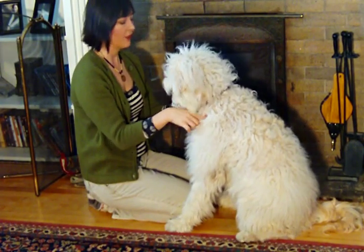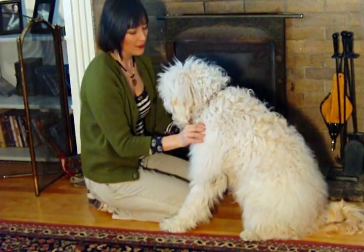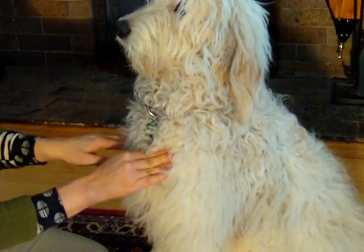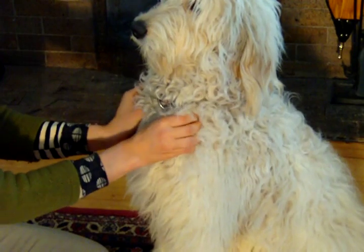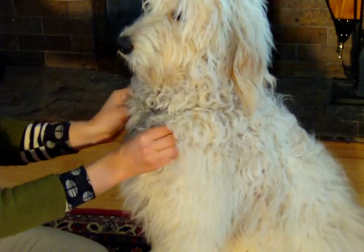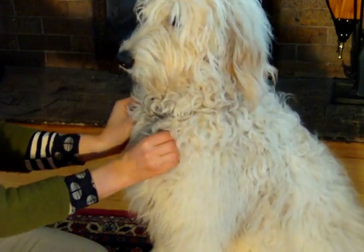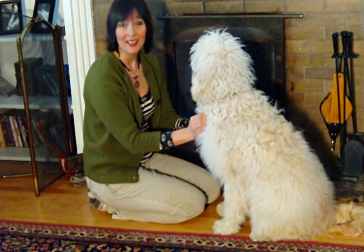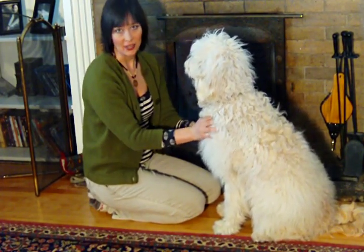Next up are the prescapular lymph nodes located on the front point of the shoulder. As you can see here, you're looking for the bony point of your dog's shoulder. Just above this, grasp the skin gently and pull forward like we did with the mandibular lymph nodes. Once again, you want to feel a pea-sized object slip through your fingers — that's the prescapular lymph node. Remember, if you don't feel it, that is totally okay. If you feel any larger lumps here, they should be checked out by your vet.